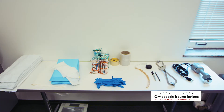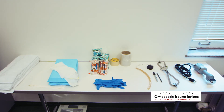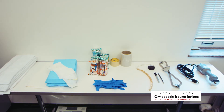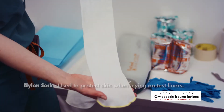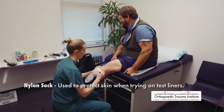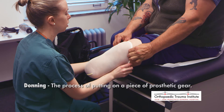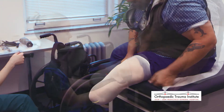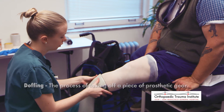On this table, we have all of our tools set up to prepare for casting — this is the spread you would see if you came for a casting appointment. The first item is a nylon sock, just a basic elastic and stretchy sock. We'll use it as a barrier to the skin when trying on test liners. Putting a sock or liner on the residual limb is referred to as donning, while removing it is referred to as doffing — these terms are frequently used.